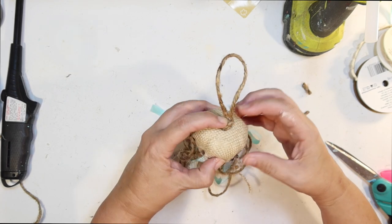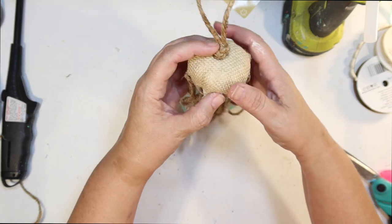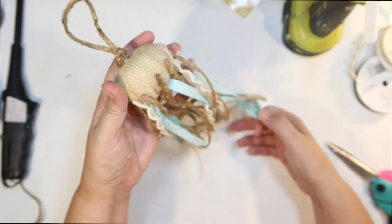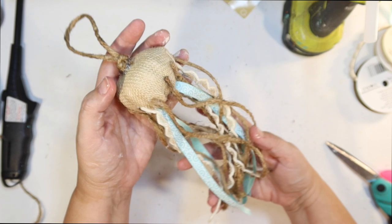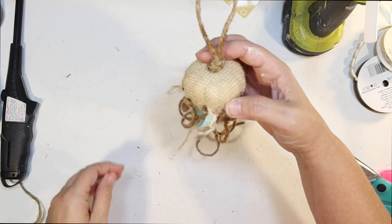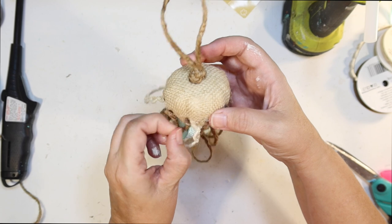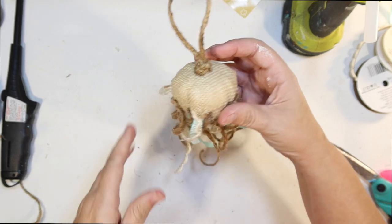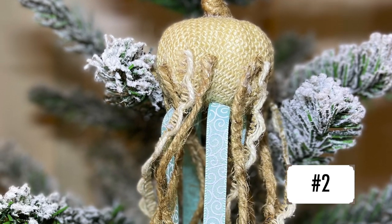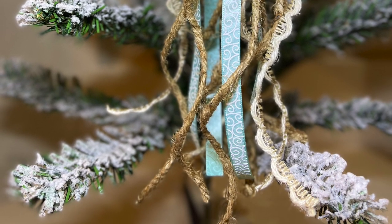We have our second coastal Christmas ornament! I think this one was really creative and really fun — the pumpkin worked out perfectly. There it is, tentacles and all. This is ornament number two — vote for it if you'd like the jellyfish to be your favorite DIY.